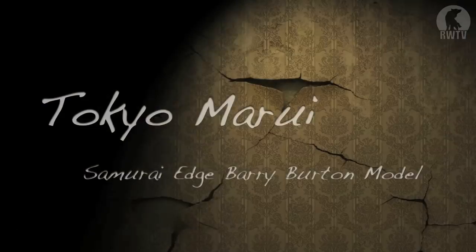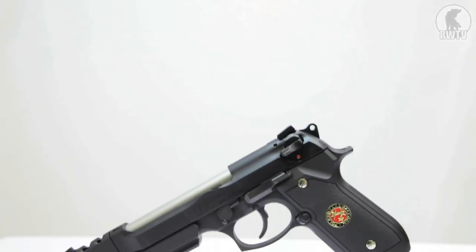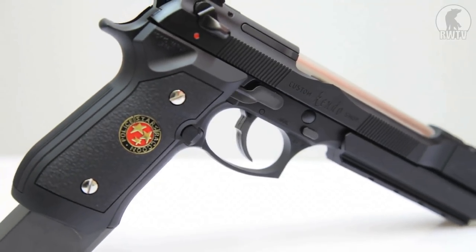Hello, I'm Arclight of RedWolf Airsoft, and in this video I'll be taking a closer look at the Biohazard 15th Anniversary Barry Burton model. Like all of the Tokyo Marui Biohazard special anniversary guns, it is essentially a costume-dressed established weapon. It has the tried-and-trusted Tokyo Marui technology on the inside of an existing model, and on the outside it has aesthetic changes to make it look more like the gun used in the computer game.